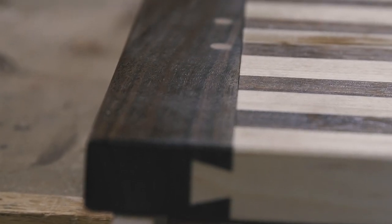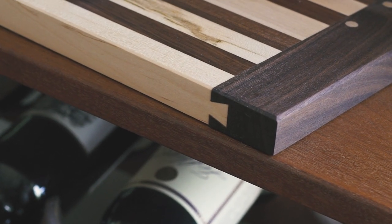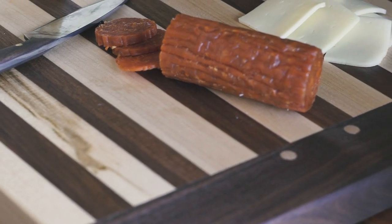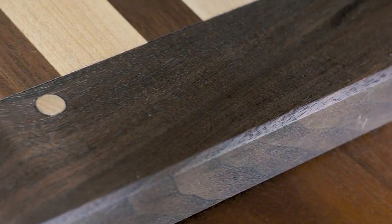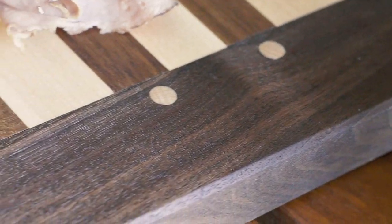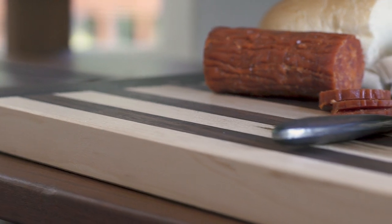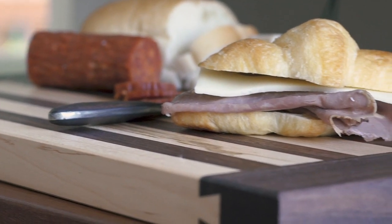I really think this board turned out pretty unique and it was a fun idea to play with — the sliding dovetail breadboard breadboard. If you want to support the channel, I'll be auctioning this board off on Instagram, so head over there to check out the details. Let me know what you think of this project in the comments, and if you're not already subscribed, it would really mean a lot to me. Thanks for watching.